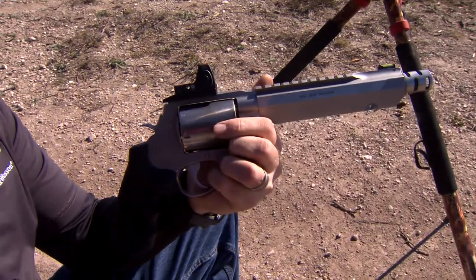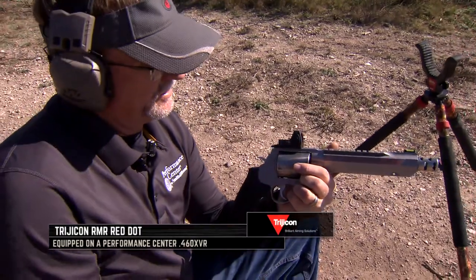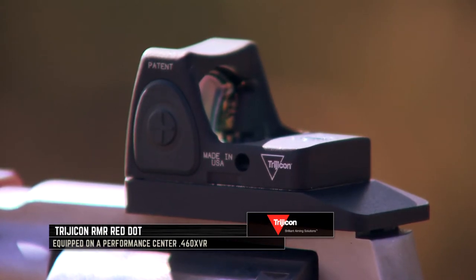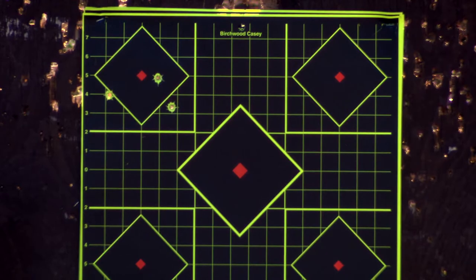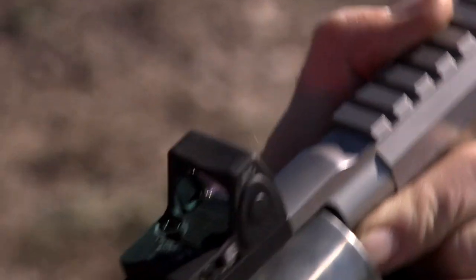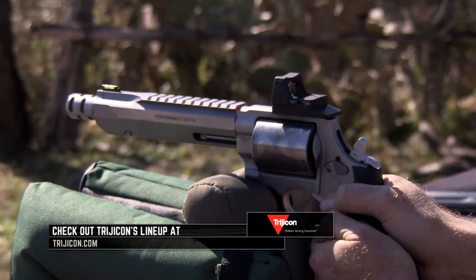We're in the process of putting this Trijicon red dot on here, and when you first get one mounted — we've got it on our 460 Smith & Wesson Performance Center Magnum handgun here — you'll take your first three shots at 15 to 25 yards as recommended. You want to get a group, and then when you get some kind of group you can move, shoot it again, move and shoot it again. That's also part of the practicing scenarios that we talk about so much.